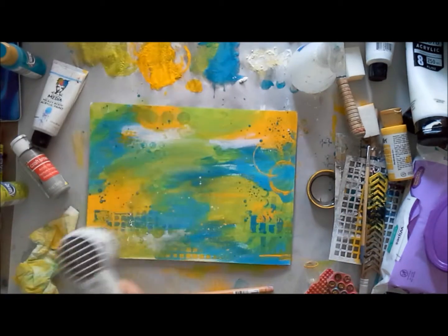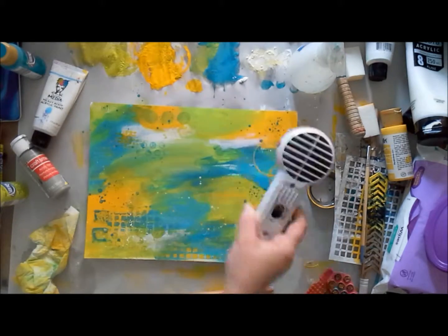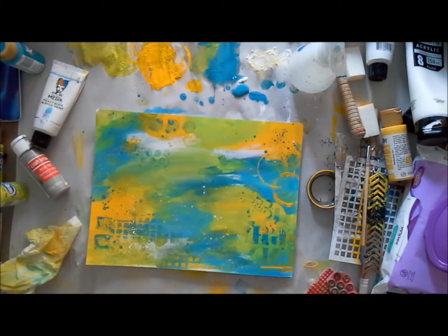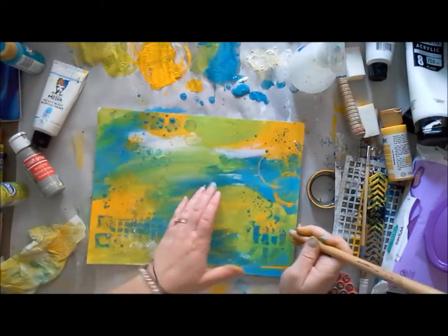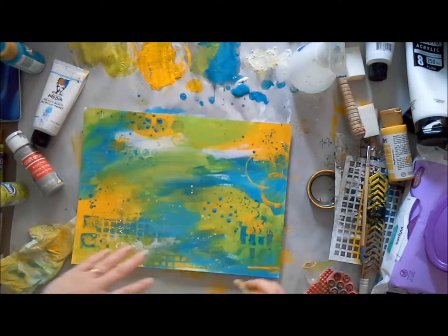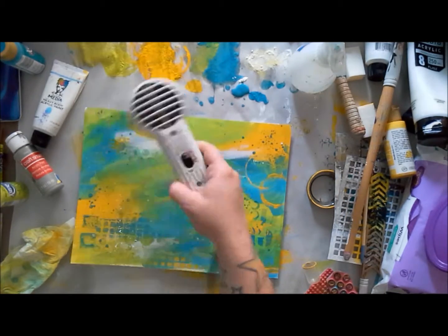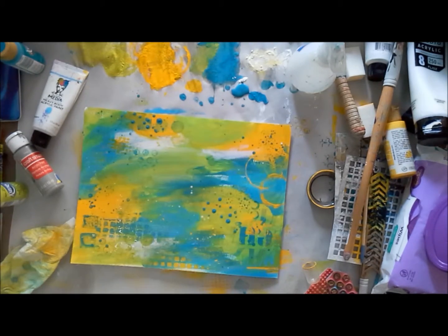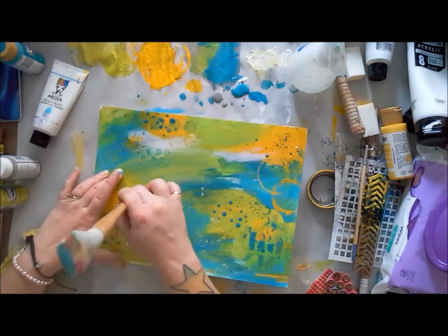I'm going back and forth between stenciling, mark making, splattering, and stamping. I'm thinking most about marrying the colors and breaking up the harsh borders between them. What I'm not thinking about is specifically what I'm doing — I just want fun patterns and textures. If you think too much about it you start worrying whether things match, and that's not what we're aiming for. We're just aiming for a cohesive background that reads well from any direction.